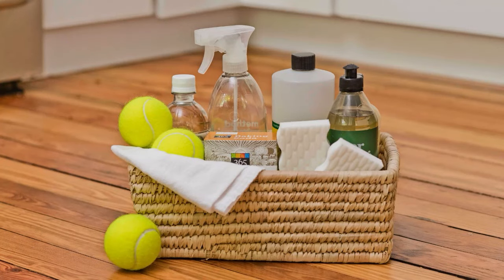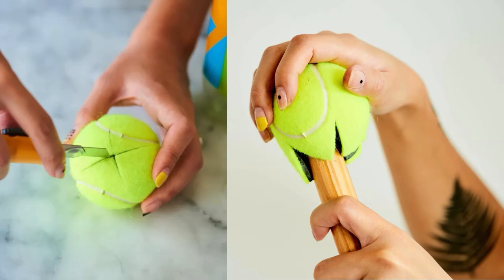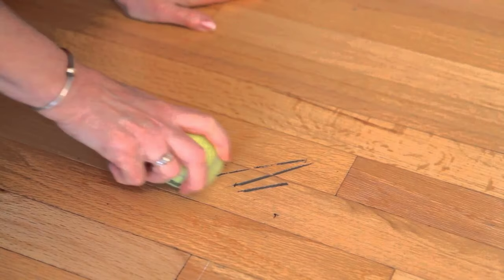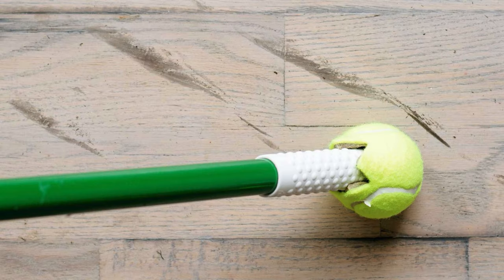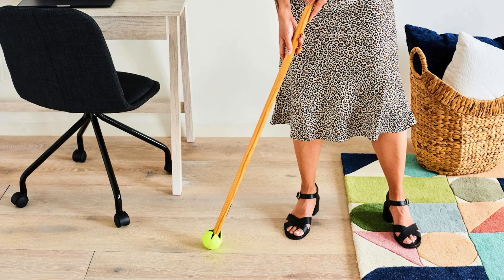Tennis Balls to Clean Floors. Tennis balls are surprisingly effective at cleaning scuff marks from floors. Rub a clean tennis ball over the scuff marks, and the rubbery texture will lift the dirt without damaging the surface. This method works on various floor types like hardwood, tile, and linoleum, making it a quick solution for keeping floors looking clean and polished.